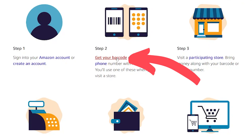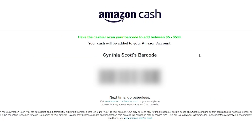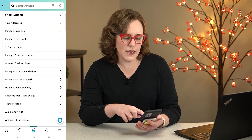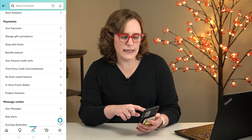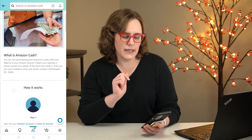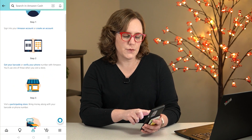It seems like a lot more locations accept barcodes than phone numbers though. You can click right here to get your barcode, and you can actually print it out and take it with you to the store. But a lot of us are probably going to want to use our phone, so I'll show you how to do that. You're going to open up the Amazon app, click on your account, scroll down under the payment section and click on manage gift card balance, and then click add cash. It's going to give the instructions and you can get your barcode right there.